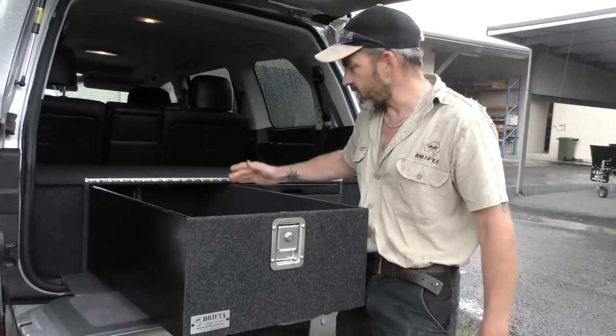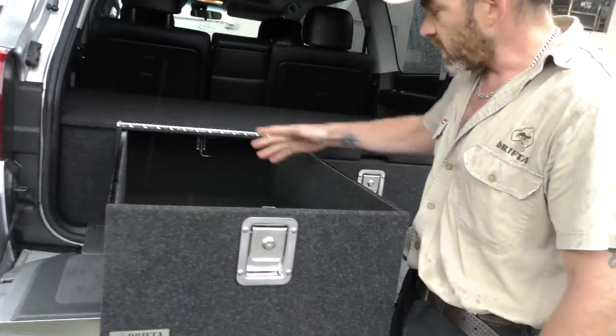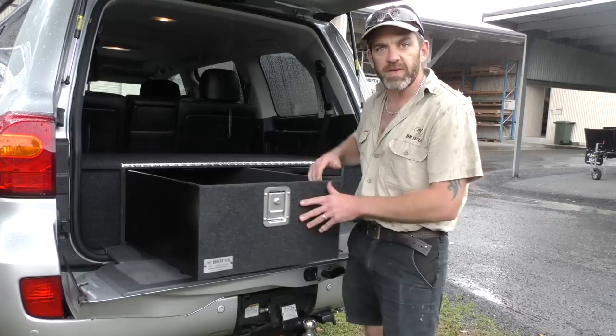Here's the second drawer — this one is a little bit taller because there's no table above it, so it's a nice big storage drawer. The drawers are all lined with carpet on the inside, which gives a nice finish.